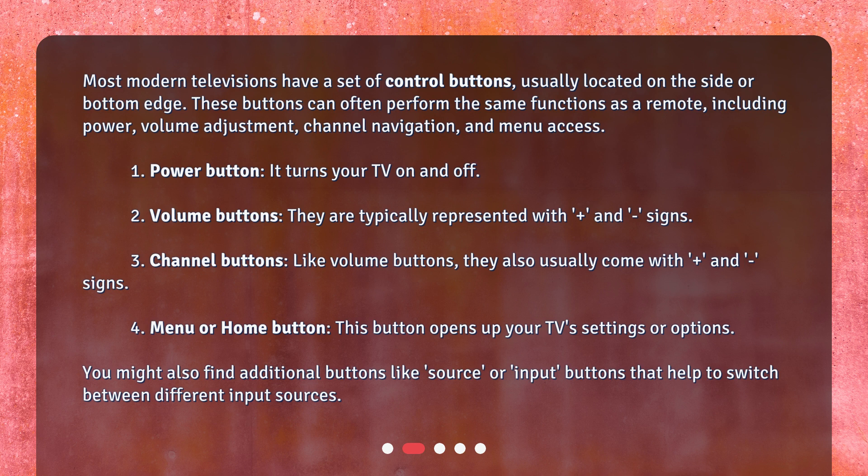4. Menu or home button: this button opens up your TV's settings or options. You might also find additional buttons like source or input — buttons that help to switch between different input sources.